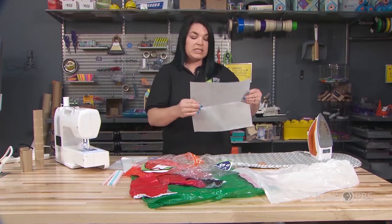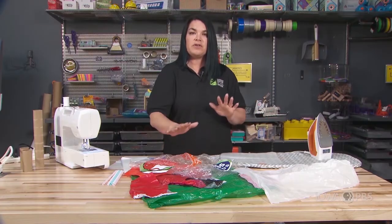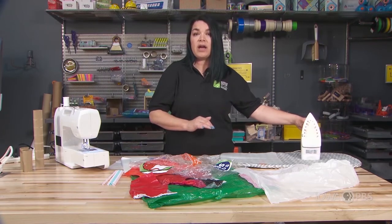So we're going to use this parchment paper to keep the plastic from touching the ironing board or the towel, as well as the sole plate of the iron when it's hot.